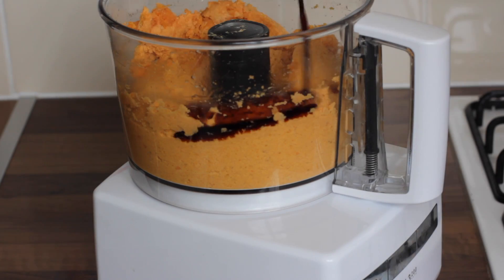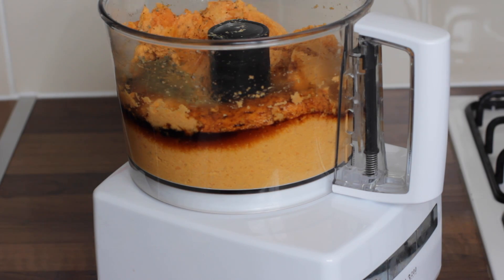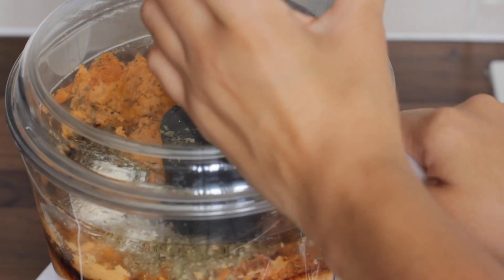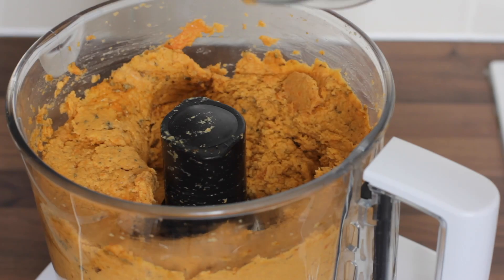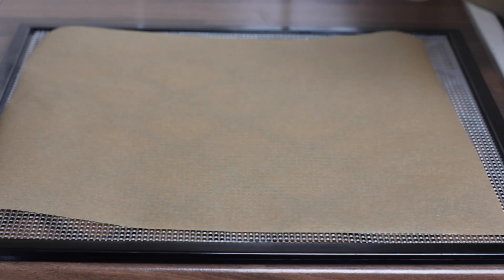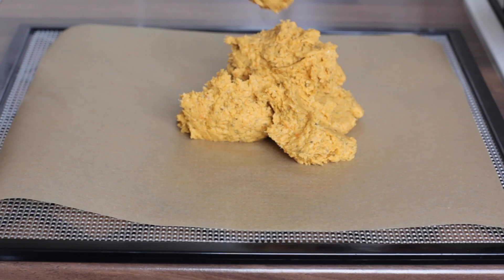Go ahead and add your tamari and your maple syrup, followed by all of the spices, herbs, salt, and pepper of your choice. Then give it another whiz in the food processor. On a dehydrator sheet or parchment paper — which I use — just spread the mixture out as flat as possible using a spatula.